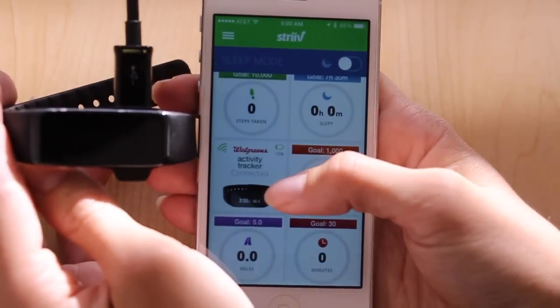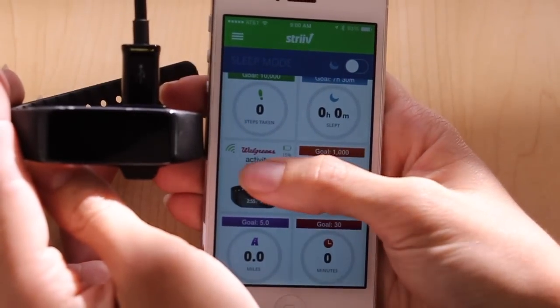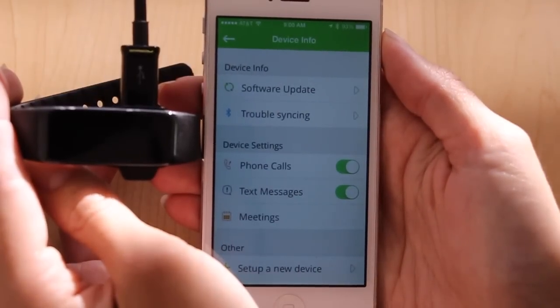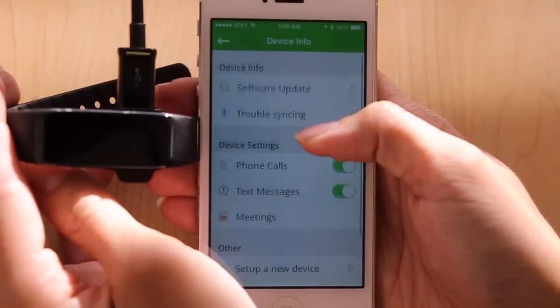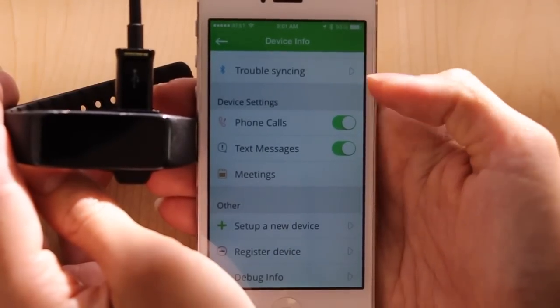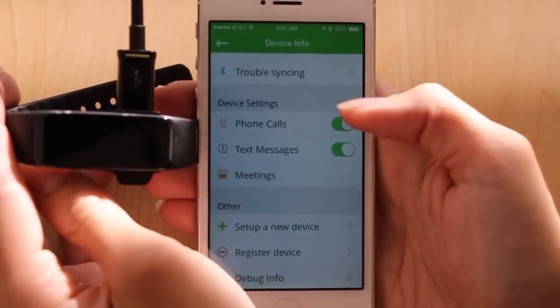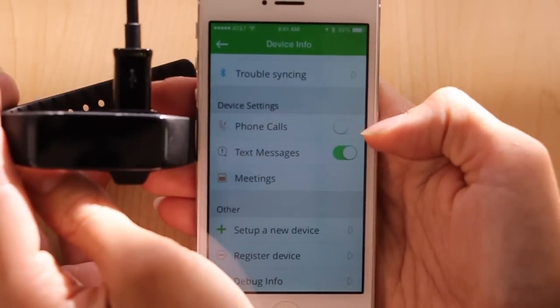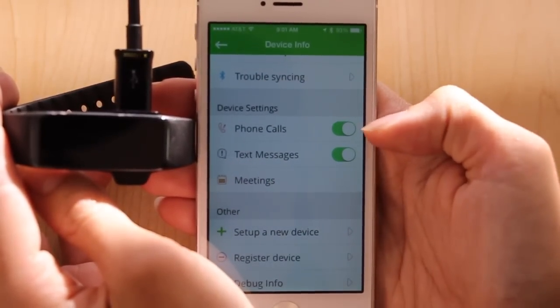On the Strive home screen, you'll now see the Walgreens Activity Tracker device tile. Tap on that tile to see more information about your device, such as software update, as well as allowing phone calls and text messages. If you wish to turn them off, switch the toggle to gray. Gray is off, green is on.